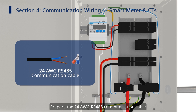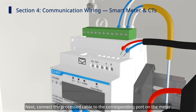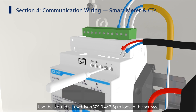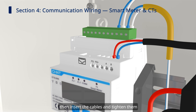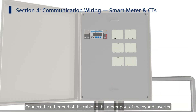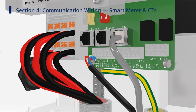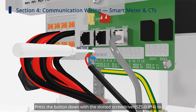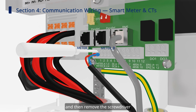Prepare the 24 AWG RS-485 communication cable according to relevant local regulations. Next, connect the processed cable to the corresponding port on the meter. Use the slotted screwdriver to loosen the screws on the A and B ports on the meter, then insert the cables and tighten them. Connect the other end of the cable to the meter port of the hybrid inverter. Press the button down with the slotted screwdriver to insert the other end of the cable into the meter 485A and meter 485B ports, then remove the screwdriver.